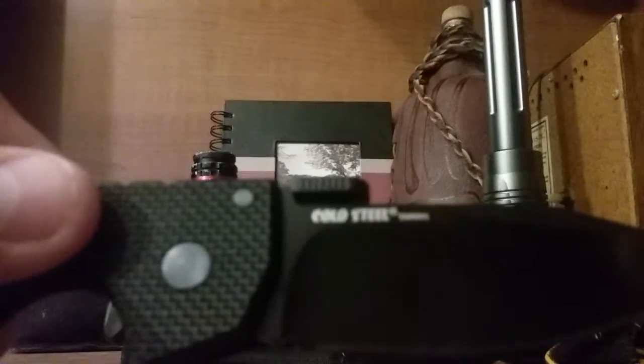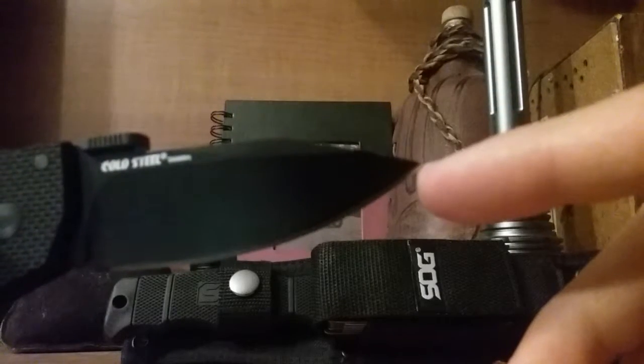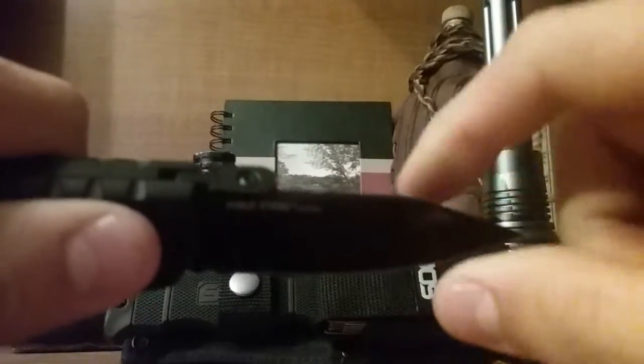There's the flipper. This blade — I'm not sure of the shape because I'm not very good with knowing my blade shapes, so if you know, leave a comment and tell me. This knife is just so sturdy. I can't believe it — look at the blade wiggle: nothing. No up and down, no side to side. There is nothing wrong with this knife.